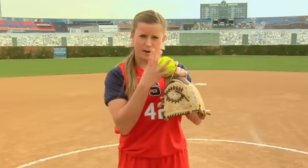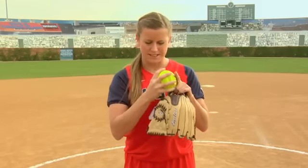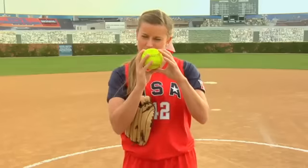Same thing with my curve ball — my most powerful finger is across this seam. The screwball's a little different, but I still want to use those seams to my advantage, where I can really feel my fingers spinning the ball.